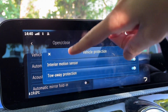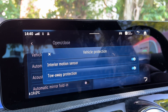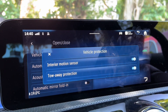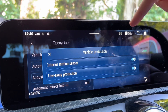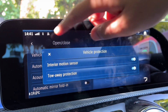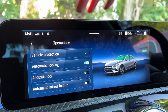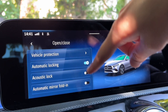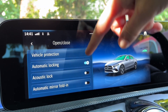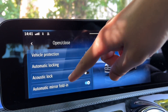Vehicle Protection - I'd keep this on. The only time to switch off the interior motion sensor is if you ever leave someone inside the car when you lock it, so the alarm doesn't trigger. When you start the car again it comes back on automatically. Keep Tow Away Protection on. Automatic Locking means the car doors lock above around 10 mph. For Acoustic Lock - I'd recommend keeping that off, otherwise the horn honks every time you press the lock button, which can disturb neighbours.